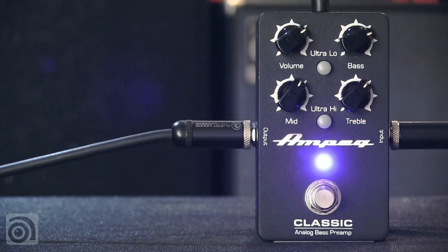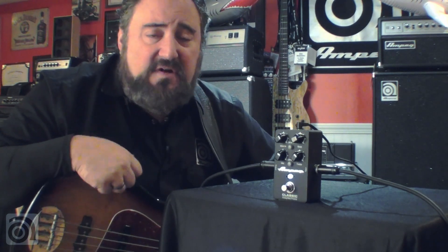There you go — the Classic Analog Bass Preamp. Perfect for bass players that are building out their pedal boards and want to include that classic Ampeg sound. Or for bass players that just want to have their Ampeg sound with them no matter where they go — perfect to carry in your gig bag, travel bag, or backpack.